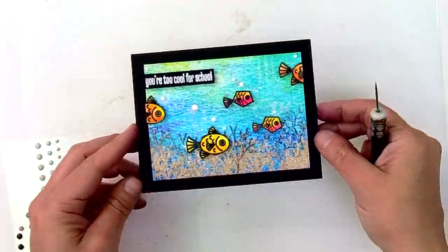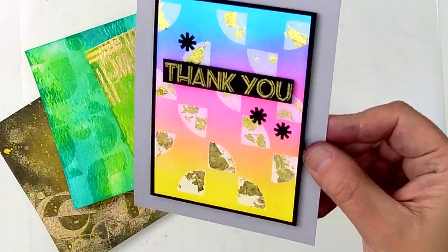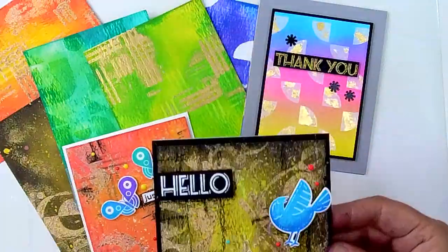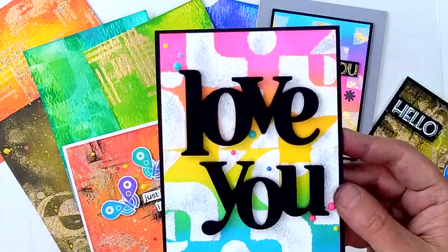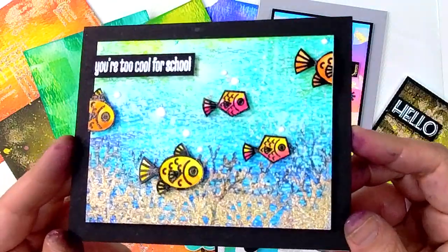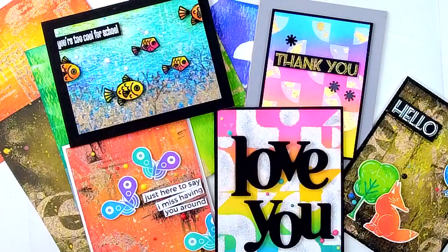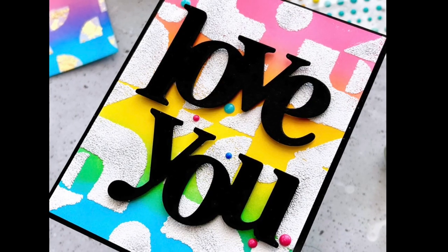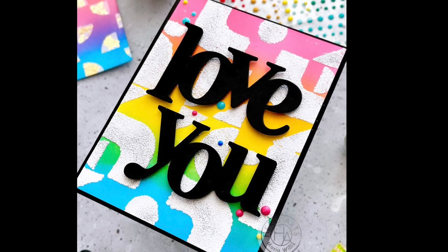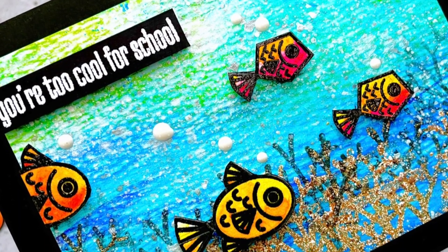Now to recap, here's a look at some of the backgrounds and cards we've made today. When you are creating a mixed media card, an easy recipe for success is to create backgrounds using colors that blend well together, add a ton of texture, and then create an eye-catching focal point by using colors that contrast with your background. Okay you guys, that's it for today. Thank you guys so much for joining me. If you hope to catch my videos in the future, I would love to have you subscribe to my channel. I hope you guys have an amazing day and I will see you back here soon!